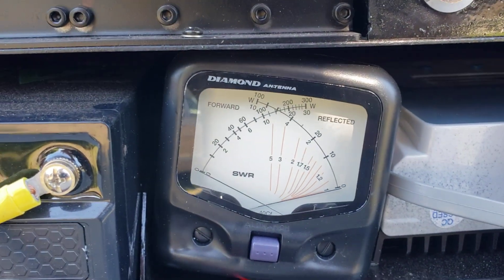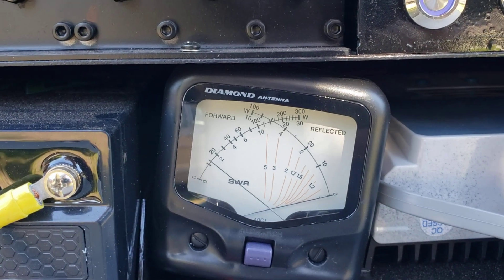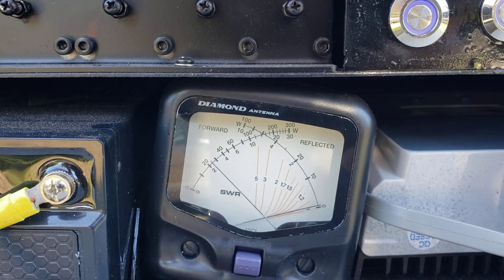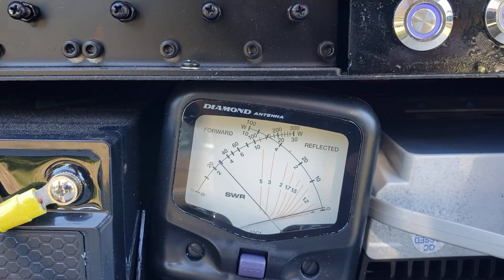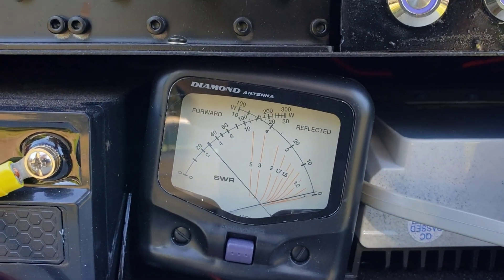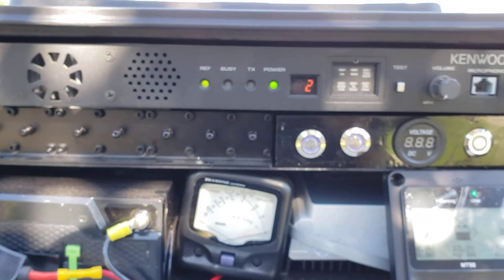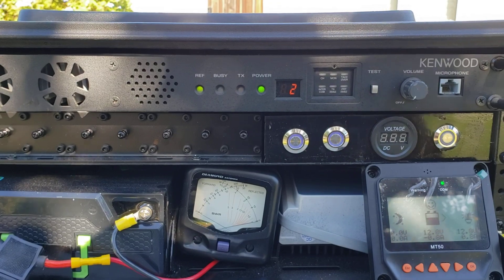When I push that test button on the repeater, you can see we're in low power — not putting out very much wattage at all, no SWR issues. Let me change the channel to high power. Now we're putting out about 3 watts with very low reflected power on the SWR meter, so we are good to go.